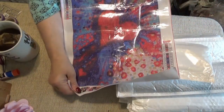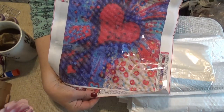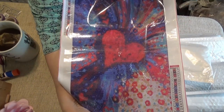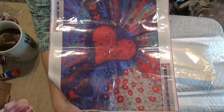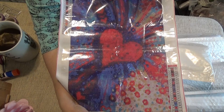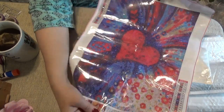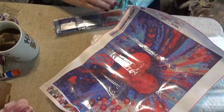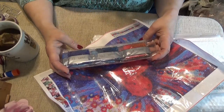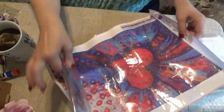This one is a heart — another 30 by 40. It's an exploding heart with hearts all over it: red, blue, pink, yellow. I think it's pretty. Basic kit and round drills.